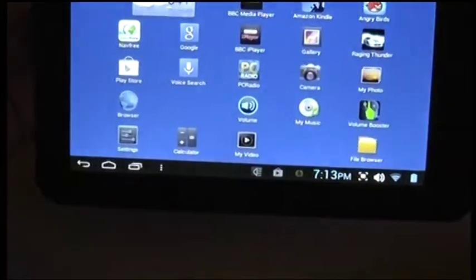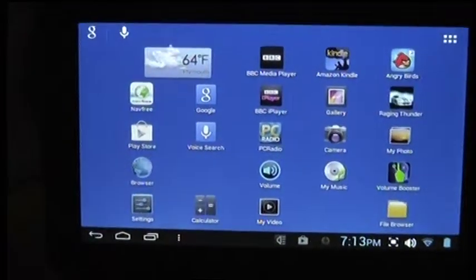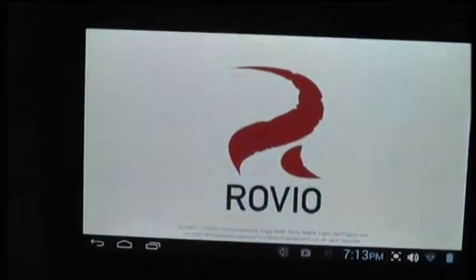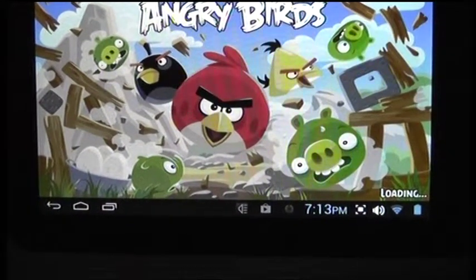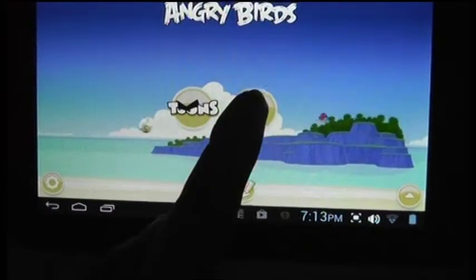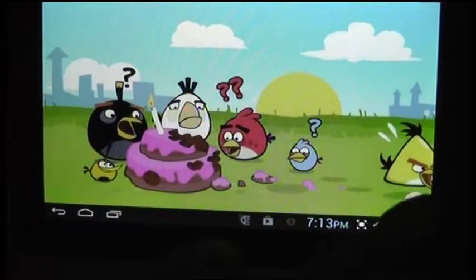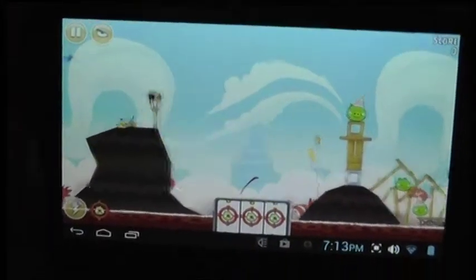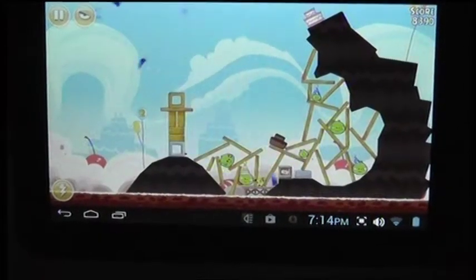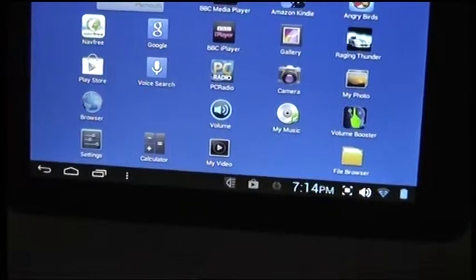Well, that's probably enough. Maybe Angry Birds — everybody seems to be watching Angry Birds these days. It says it's loading. Not bad. So all in all, it's a good tablet. Got the usual apps you can download from Android.